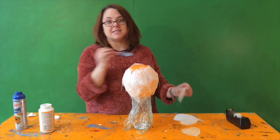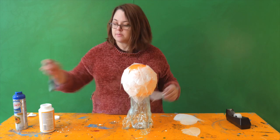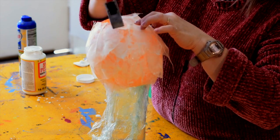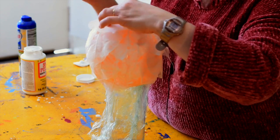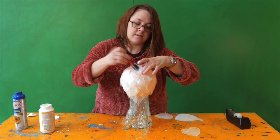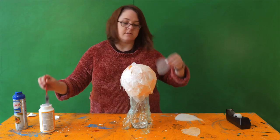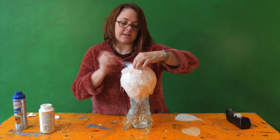Now we have just the cap of the balloon to cover. We'll just stick a few leaves down at the base, overlapping a lot more than we would normally, just so we get a nice strong base. My balloon is about 6 to 7 inches in diameter, so mine is fitting about 4 leaves on the base.